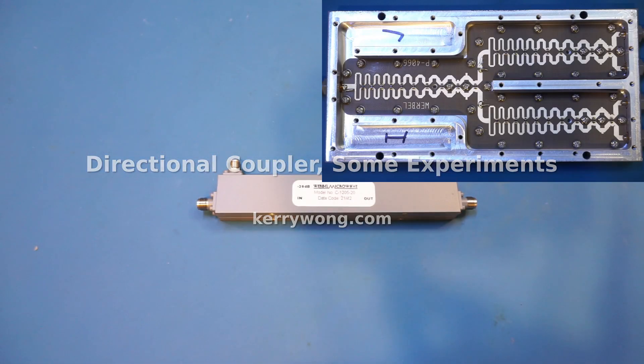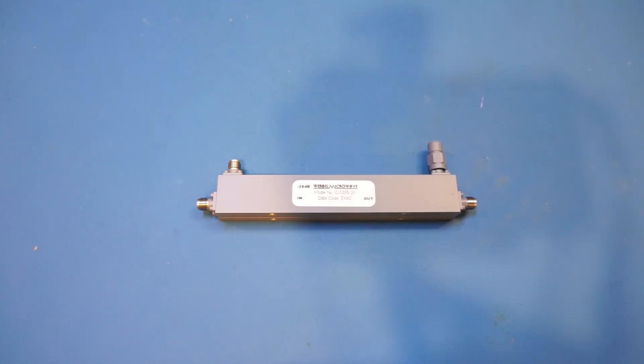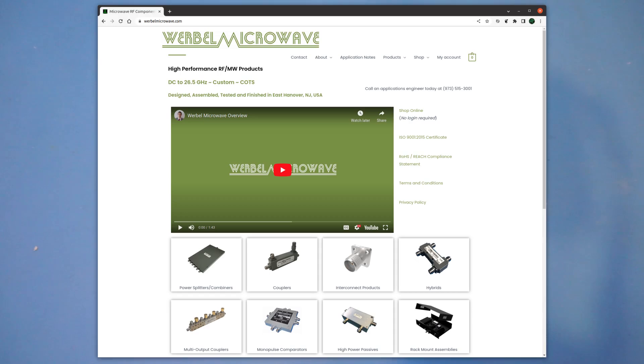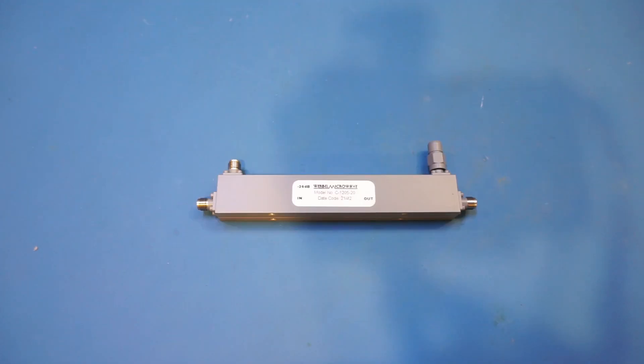In my previous video we looked at the inside of a four-way Wilkinson power divider and combiner. Along with that, Veral Microwave also sent in this directional coupler. Veral Microwave is a local company in New Jersey specializing in high-performance RF and microwave frequency products from DC up to 26.5 GHz. Check out their website via the link in the description if you're interested in any of their products.